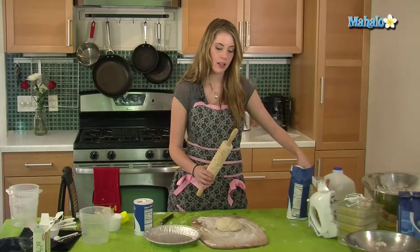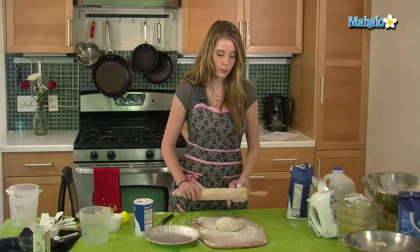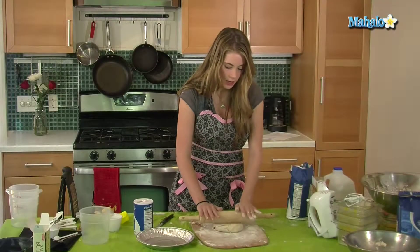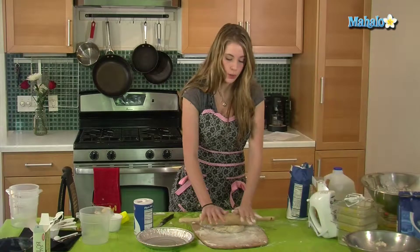You're going to take some flour and put this on your rolling pin so the dough doesn't stick to it. Now when you roll this, you want to make sure you roll from the inside out, and you want to make sure you don't go over the edges because otherwise your dough is going to fray.